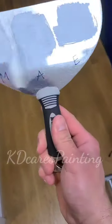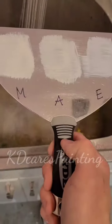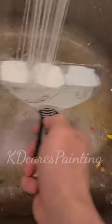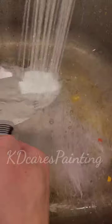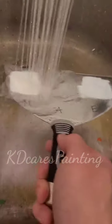Cool it down. Hot water — let's do it. What happened? It just completely melted off.